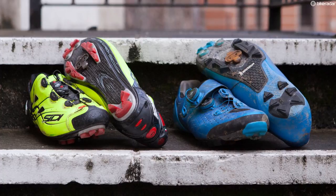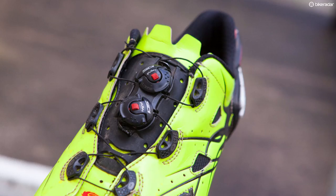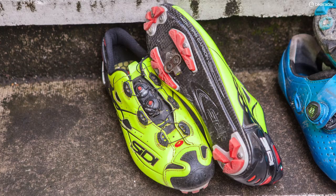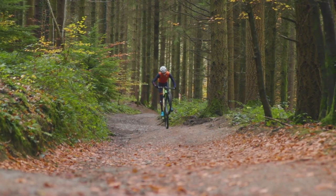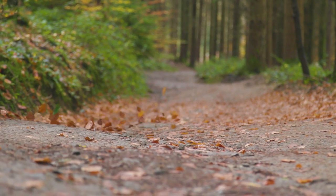Comparing the two retention systems it's hard to think of a winner — they're just subtly different. With the Sidis the clicks on the retention system are much larger, so it's possibly harder to really dial in your fit, though I could get a bit more secure with the Sidis. With the Shimanos the clicks are finer so you can dial in the fit more, giving a more comfortable and smoother feel across the top of the foot.